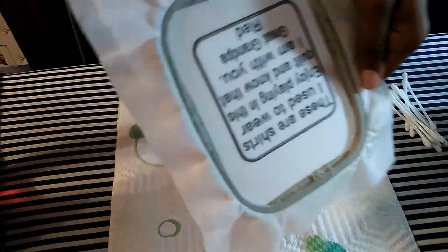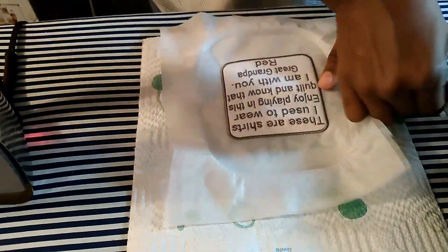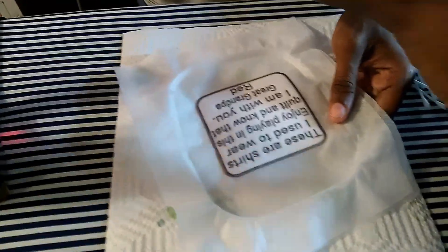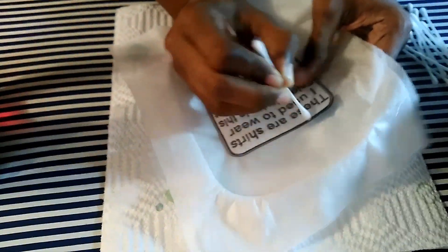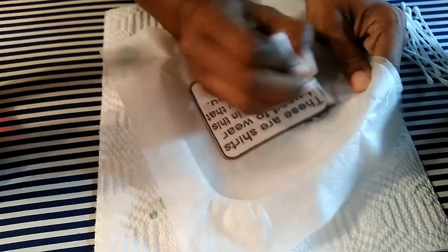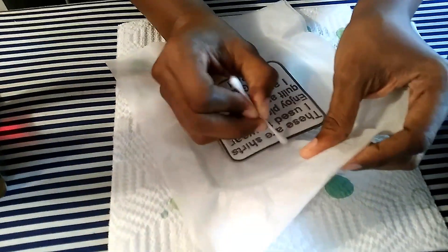My satin stitch has stitched — the patch is done. Now I can unhoop it. I have a bowl of water and some paper towel so I won't get my ironing board too wet. I'm going to wet the tip of a q-tip and just wet around my water-soluble stabilizer to detach the patch.